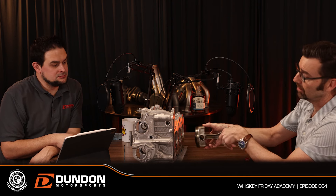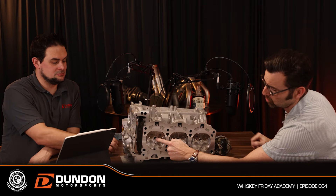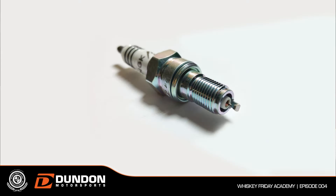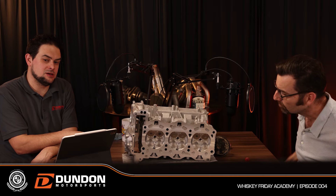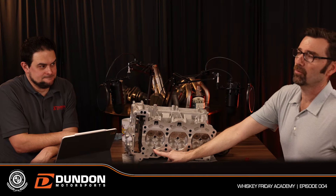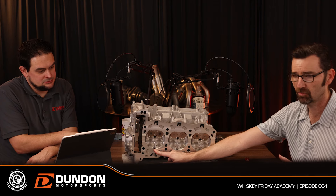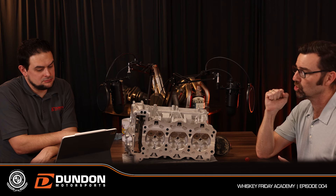Then there's a combustion event. This screw-threaded area in the middle is where the spark plug lives. Moving down you can see the hole where the fuel injector sits. This is a DFI engine — Direct Fuel Injection — meaning fuel is pushed at very high pressure directly into the cylinder in a very short window of time.